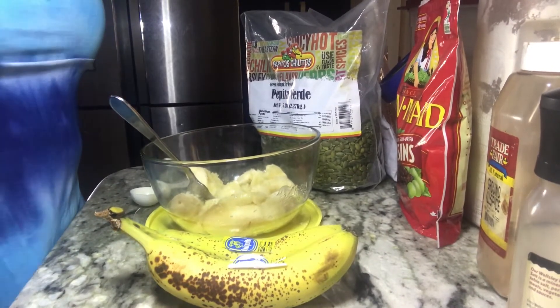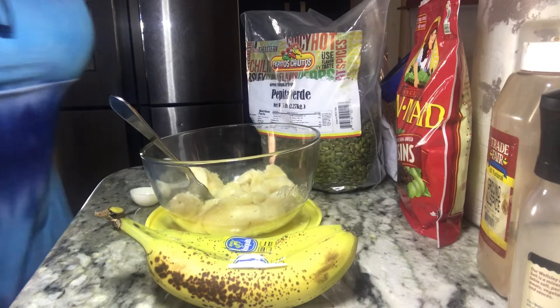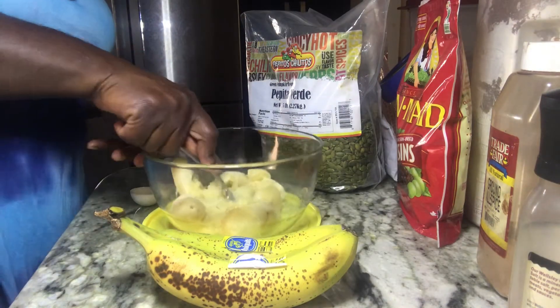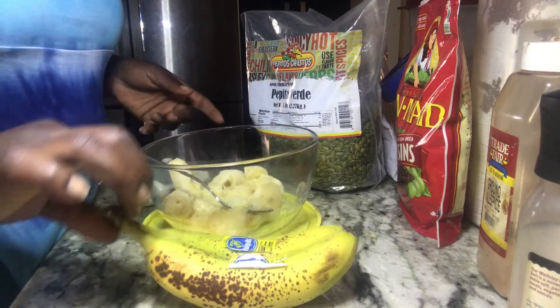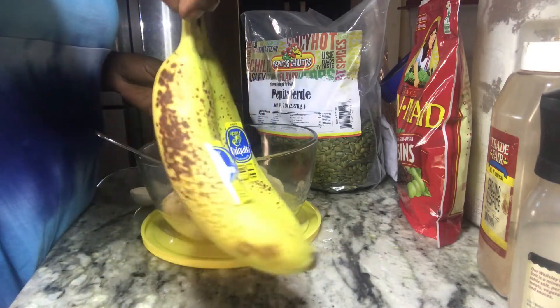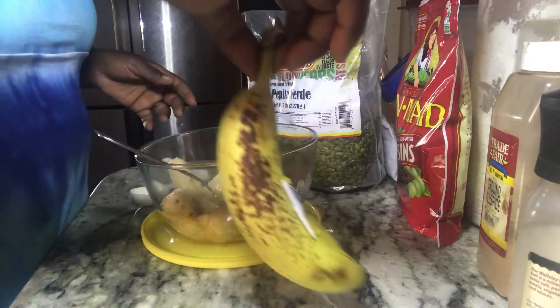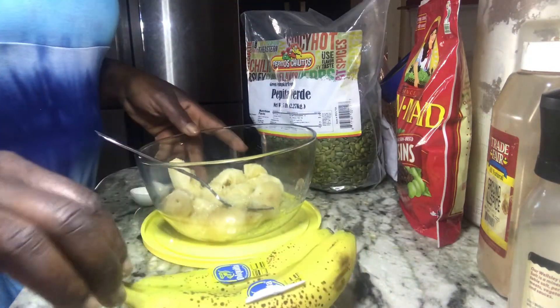Hi guys, it's your girl Alicia. Welcome back to my channel. Today I'm going to be doing banana fritters. I have bananas, and when they start looking like this, nobody in my house wants to eat them — I'm the only one that eats them, and probably grandma.